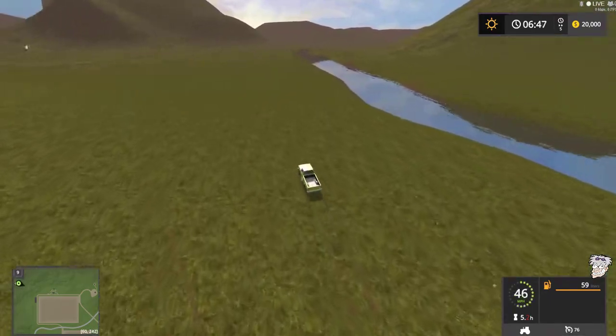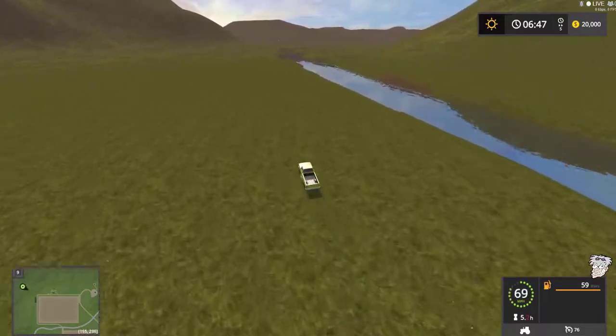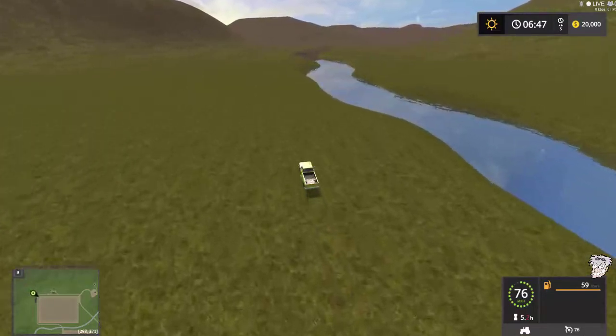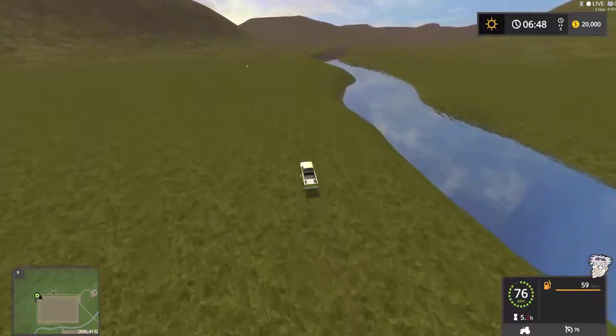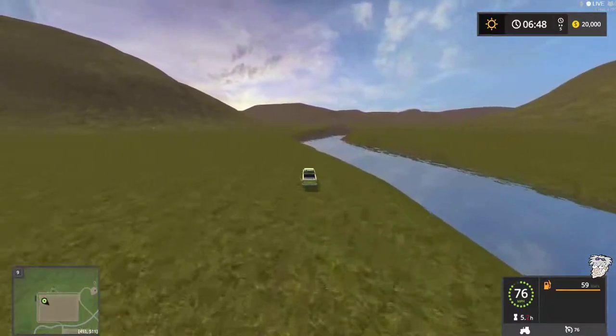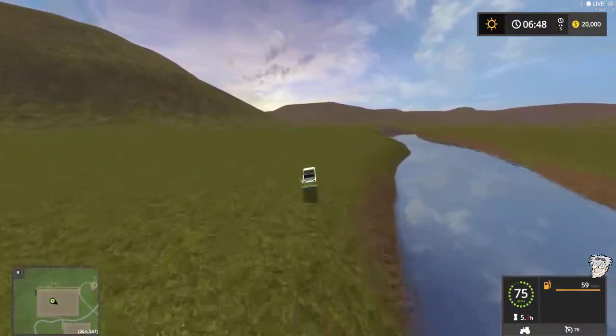I spent a lot of time having to carve and recarve this river. It's quite the river — it encompasses the whole map. So we can see right here, we're going to take a dive into the river — there we go.